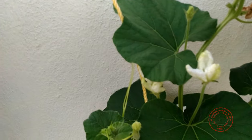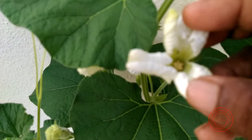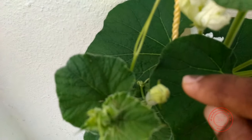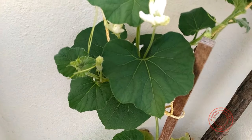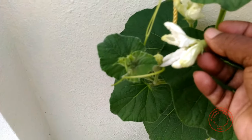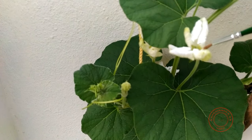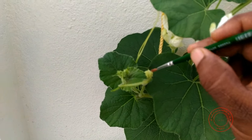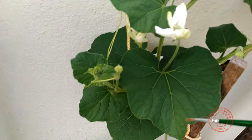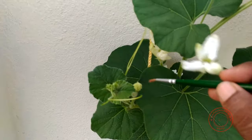The idea here is to take the pollen dust from the male flower and put it inside the female flower. This can be achieved in two different ways. One is by taking the male flower and placing it inside the female flower. The second method is to take a small paintbrush, rotate it inside the male flower, and then rotate it inside the female flower — transferring the pollen dust from male to female.